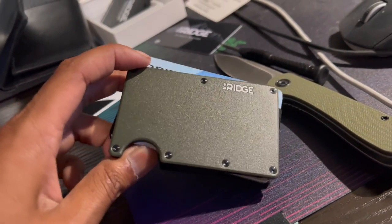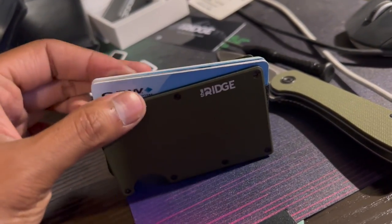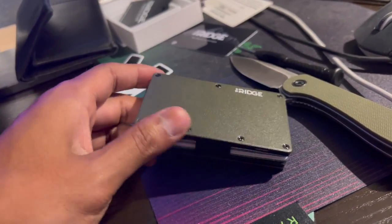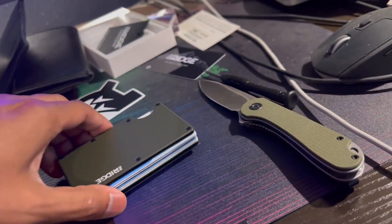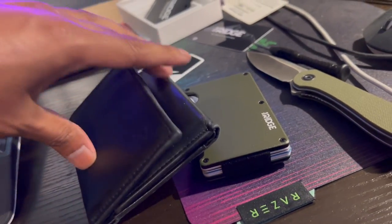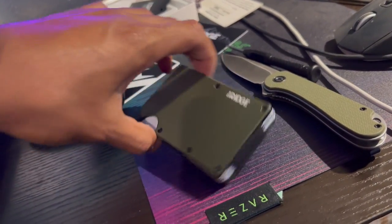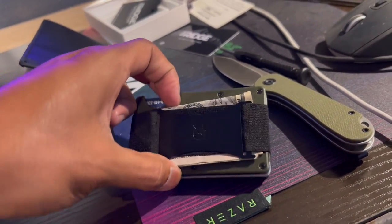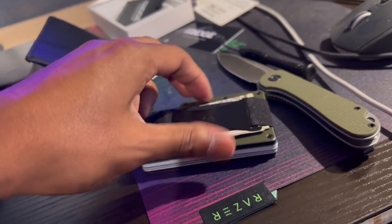Here is the final outcome with all my cards. I'm gonna still use both hands to take out a card — I'll give it a try and see if I like it. It's a lot better compared to this bigger wallet.